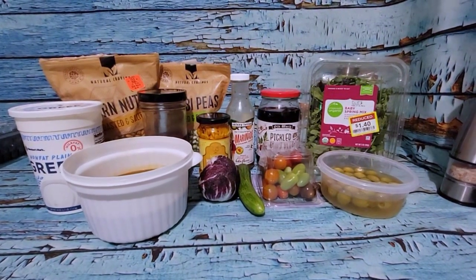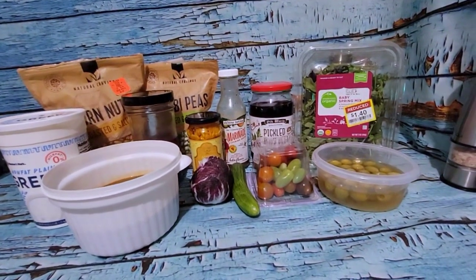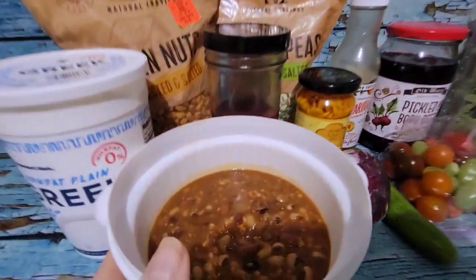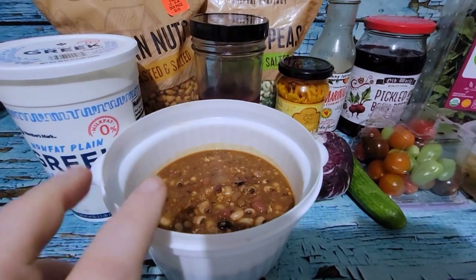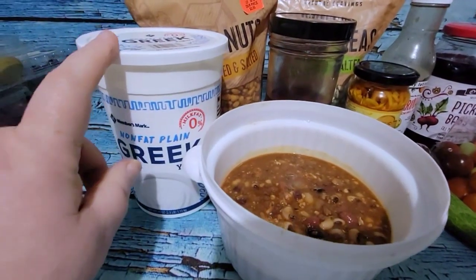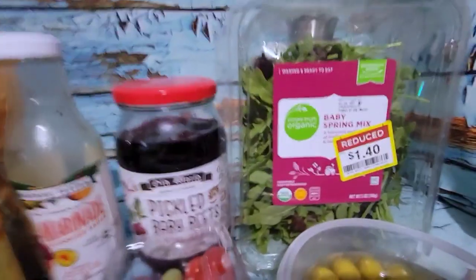I'm glad that I made this chili yesterday because it's actually exactly what I wanted. I have some chili that I made in the Instant Pot yesterday and I'm going to heat that up and have that with some Greek yogurt. And then I'm going to do a salad with all kinds of stuff.